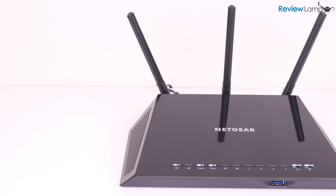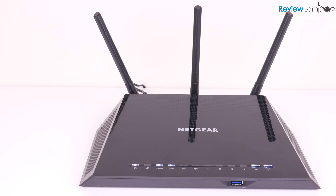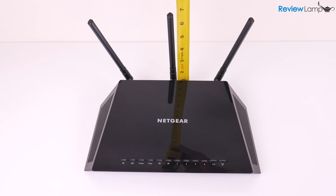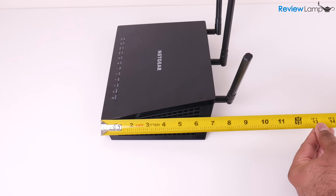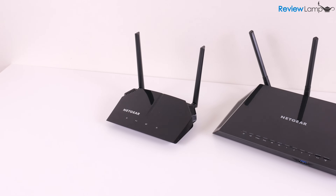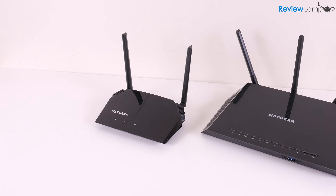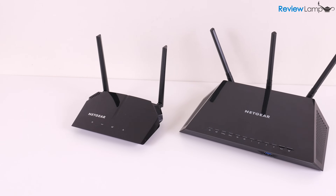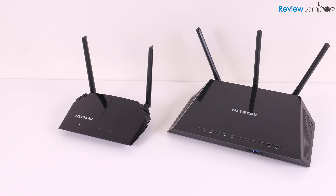Now one thing to remember is that the R6400 is a pretty large router, measuring about 11 inches wide by about 7 inches tall by about 8.5 inches deep. It's definitely much larger than any entry-level Wi-Fi router, as you can see when compared to my Netgear R6120, which I reviewed a few months ago. This is something to consider if you plan to put it on a table or shelf.